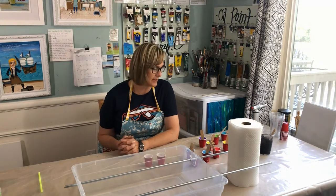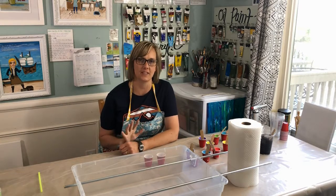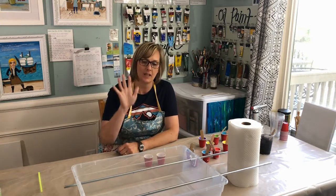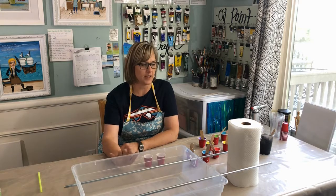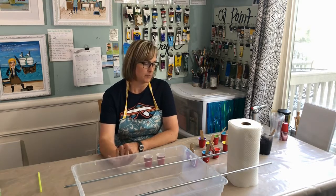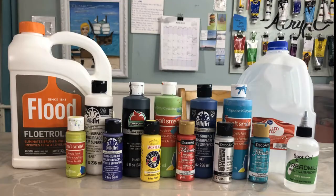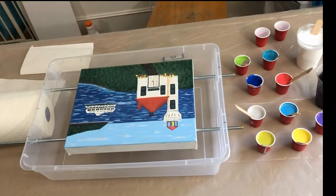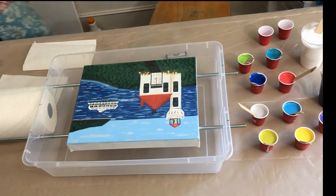Hey guys, Liz Morrill here. I'm in my studio and I'm gonna do some paint pouring. I've only done this once before and I loved it. I've already mixed up a bunch of colors. I made a really cool bin — I got the idea from another paint pouring artist online on YouTube. I'll have to find her and link her to my video. But I'm too excited, so I'm gonna get some paint pouring done. Here we go.